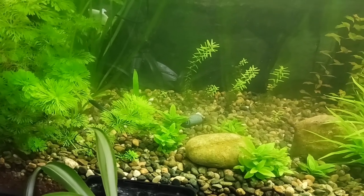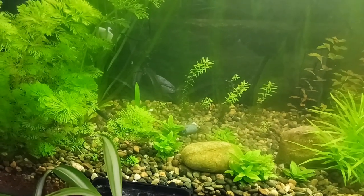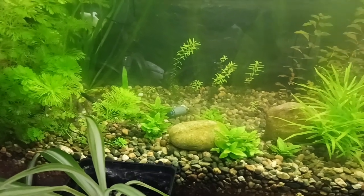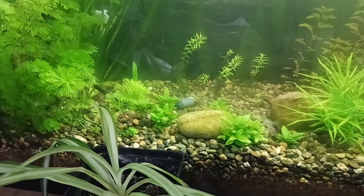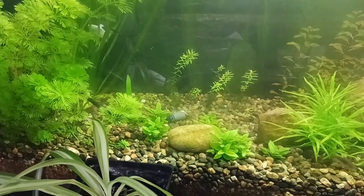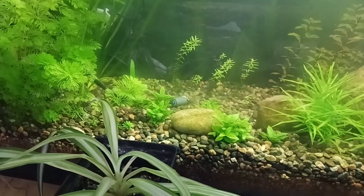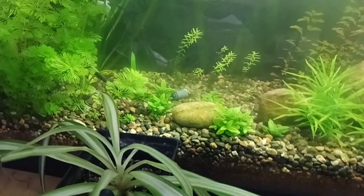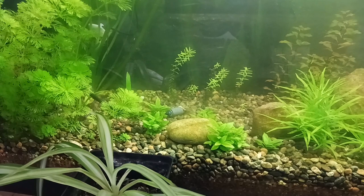Sorry, my glass has some algae on it, which I usually leave on unless someone's coming over — the algae actually prevents sun from getting into the tank. I find it works really well: when there's algae on the front glass, the tank itself remains quite free of algae, and I can just quickly scrape it off if I know people are coming over. That's it for today — I'll see you next time, bye!